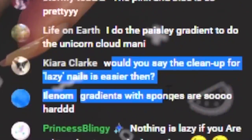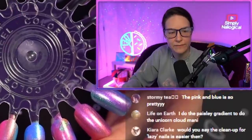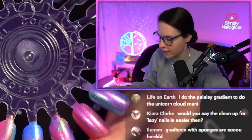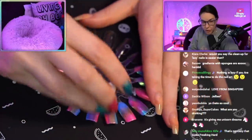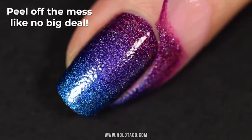Would you say the cleanup for lazy nails is easier? Yes, absolutely. Because you're just painting normally — you're just layering it. Whereas with a gradient sponge, for sure you're gonna get it on your skin. So that's where a protective peel or cleanup brush tends to come in.